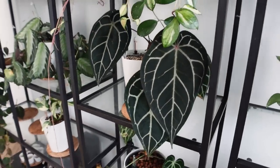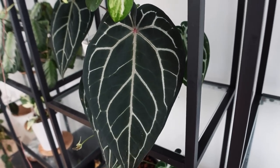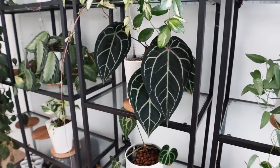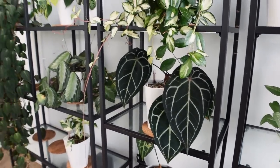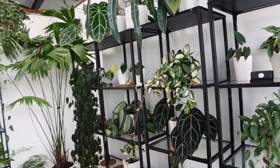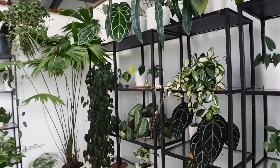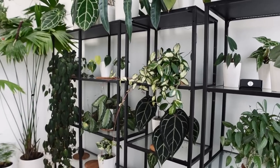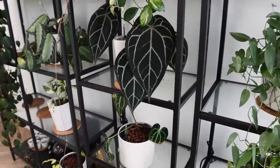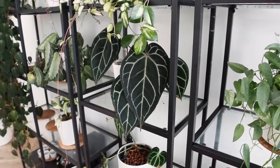Going down from that, we have the absolutely stunning Crystallinum Red. He basically has red on the petiole insertion, and when new leaves come in they are like a beautiful berry red — not the same as a normal crystallinum. If I show you that and then pan up to the normal crystallinum, you can actually see the difference. So there really is a difference. You can call it crystallinum dark form if you want, but it's pretty well known as the Red, and it's pretty awesome. They are quite rare and quite pricey, but I would absolutely say they're worth it.